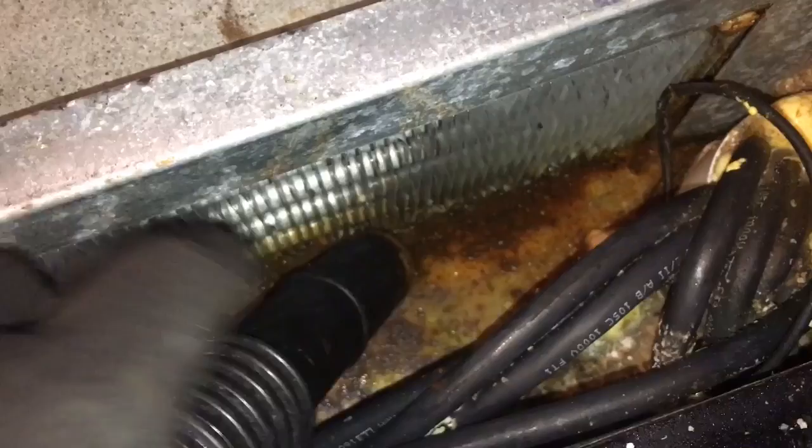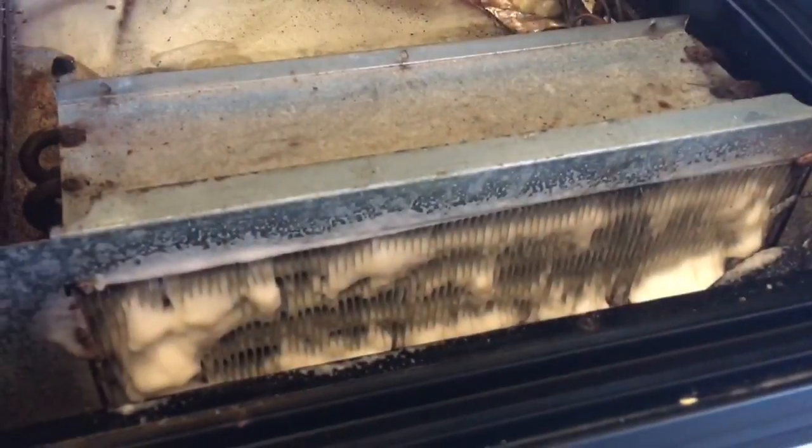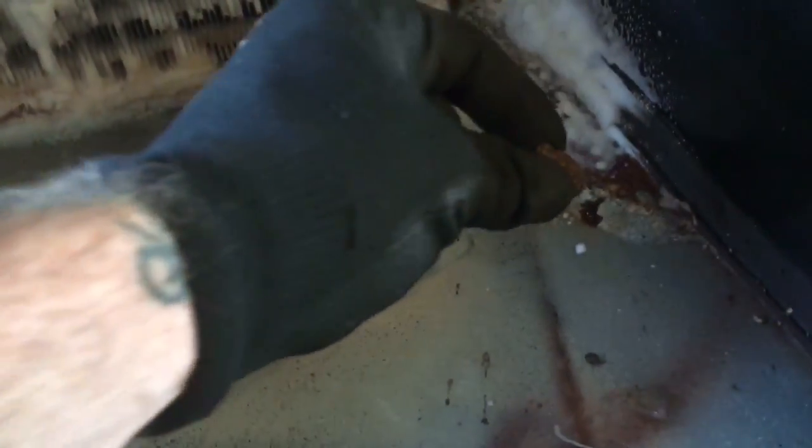Let me get the scrub and bubbles going. Here's the back side of the coil — that looks good.